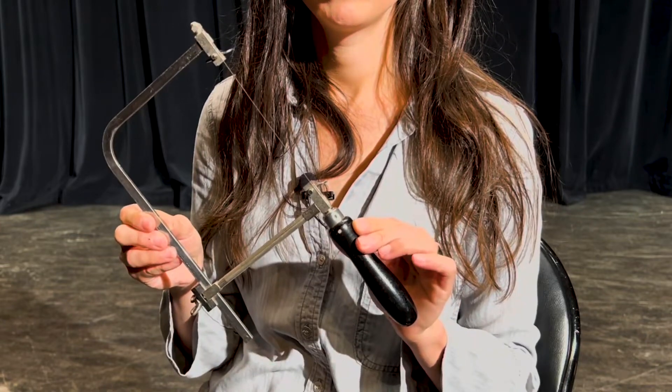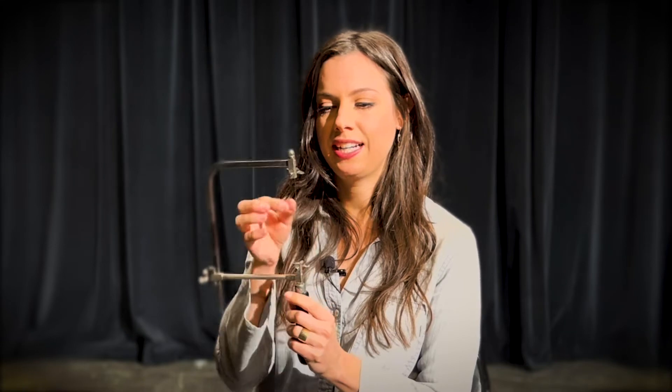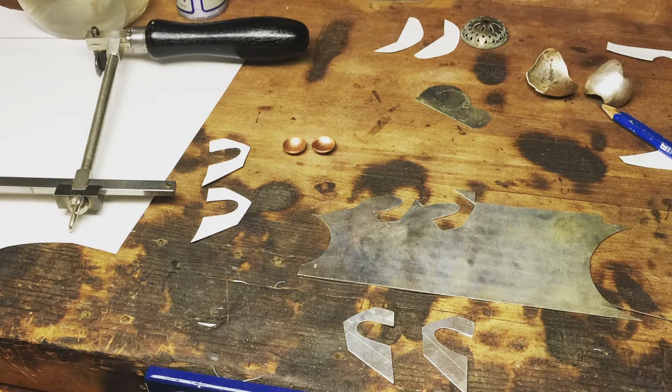I brought some tools today that are just basic tools that any jeweler, any metalsmith, if you're just getting started, these are your basics. This is what's called a jeweler's saw. You insert a tiny little saw blade here that has little teeth on it, which you use on the bench to cut a sheet of metal or cut a piece of metal.